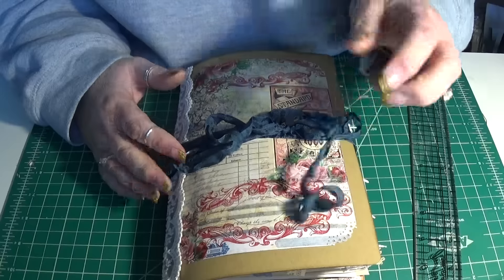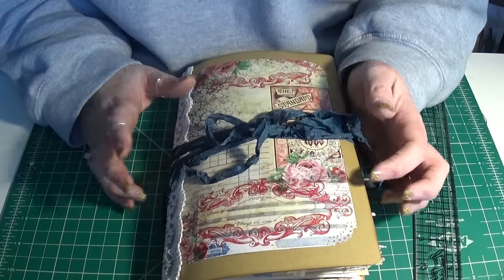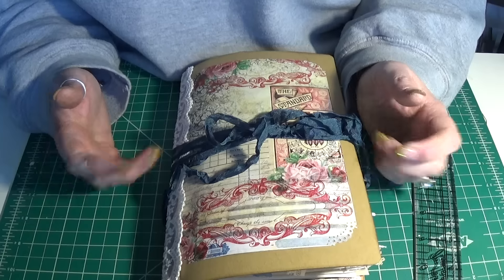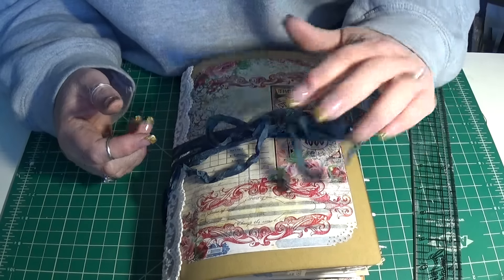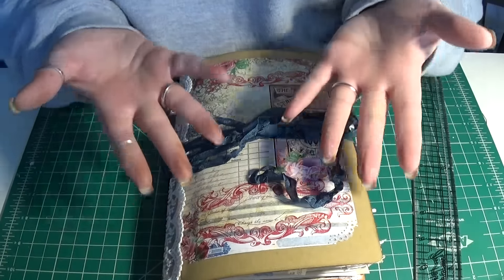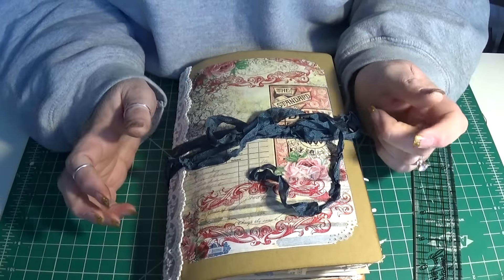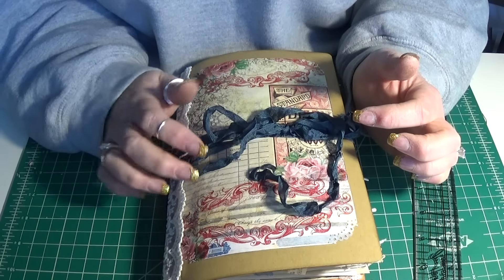I actually managed to complete something. My craft room has been kind of all torn up with new floor and paint and rearranging and Fred putting in cabinets for me. So I have been not really doing any work in here for a couple of weeks, but I'm back and I literally just finished this journal. I haven't even washed my hands — they're all gooey and gluey. But I wanted to get this video done. I have this one and one more to do, so I wanted to get these done before I have to go downstairs and start dinner.